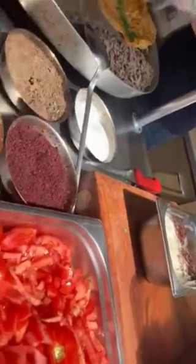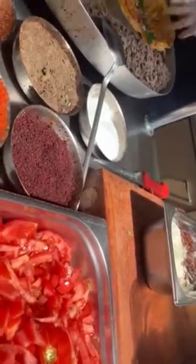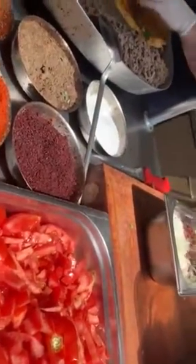We mix sumak and onion together, which gives the onion a special taste. I also add chicken with this — it's very tasty. I added it in Cappadocia and it was wonderful. I also like it.